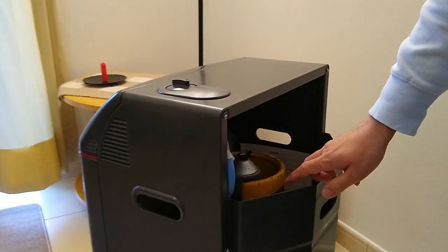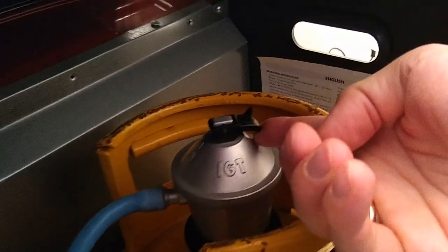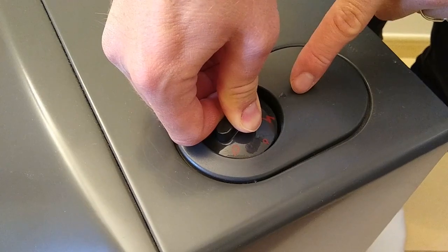To start the heater, click the switch to the ON position. Then push the knob down and turn to the Ignite position.